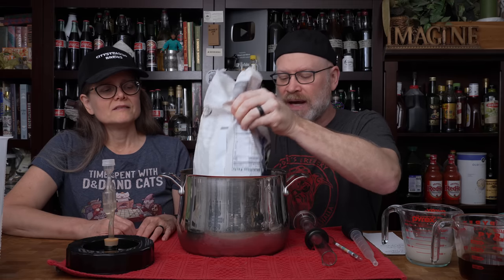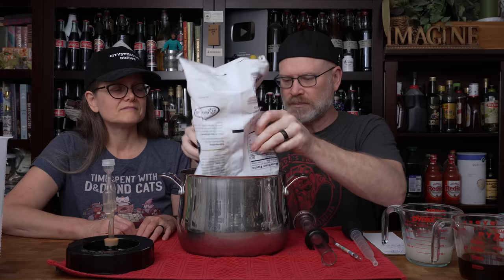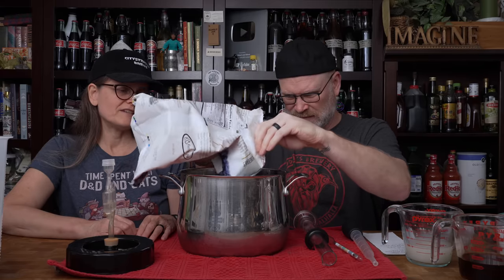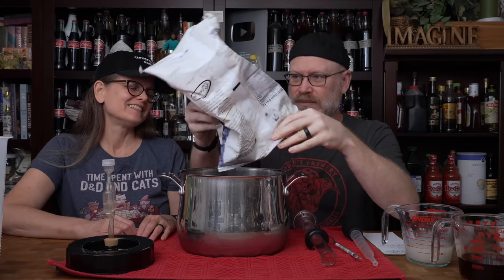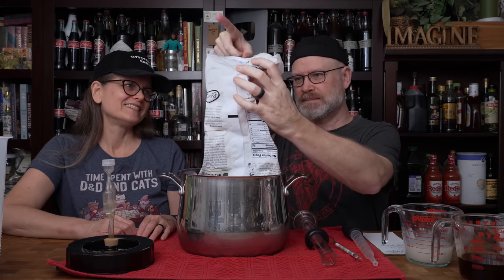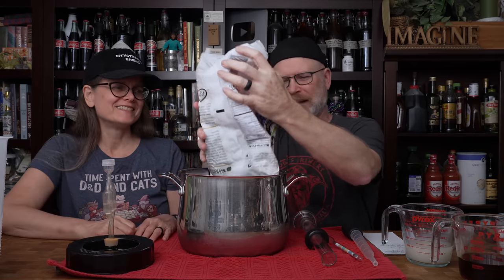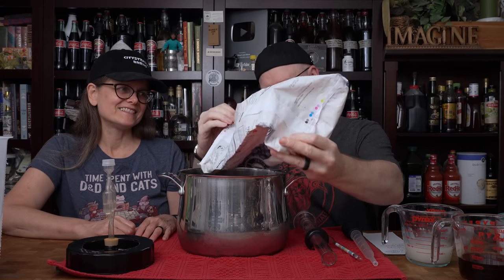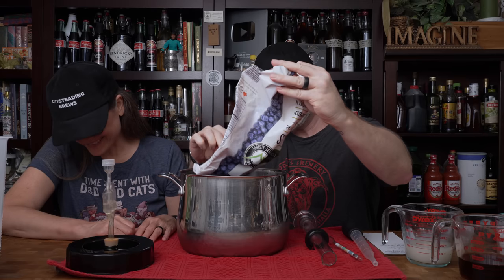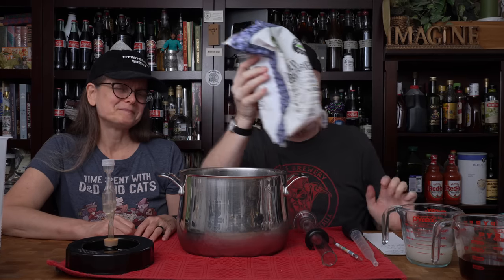I'm going to dump these out — they are still frozen, sort of — and it's five pounds. Every blueberry is sacred. Got to get even the juices off the side. This is just a plain old pot. I didn't sanitize it because we're going to be pasteurizing this entire batch.